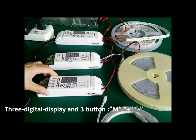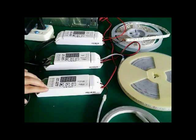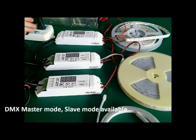There is a LED digital display and three buttons on the panel. The decoder can play master mode or decoder mode. When there is no signal in, it plays master mode. When there is DMX signal in, it plays decoder mode.